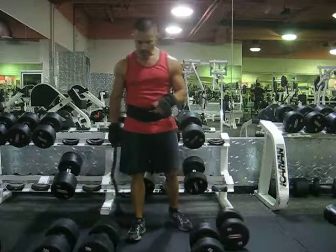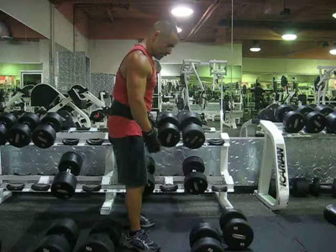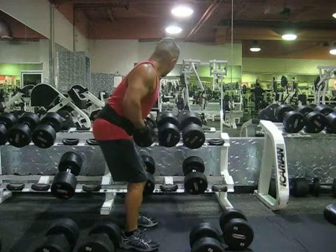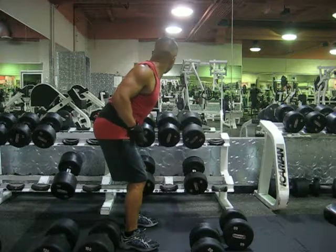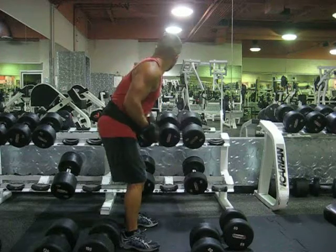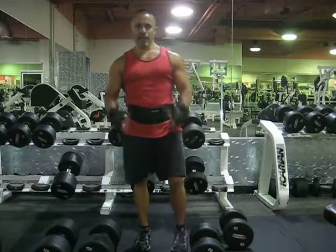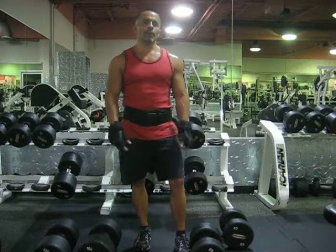Okay, so when you're doing that, make sure that you're in this position. Come up, stick your chest out, squeeze your shoulder blades together. And the one thing you don't want to do in this exercise is when you come up, don't rock your body back and forth — then you're taking away from the contraction from building that back.